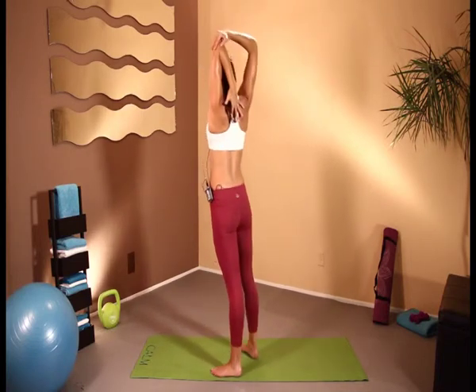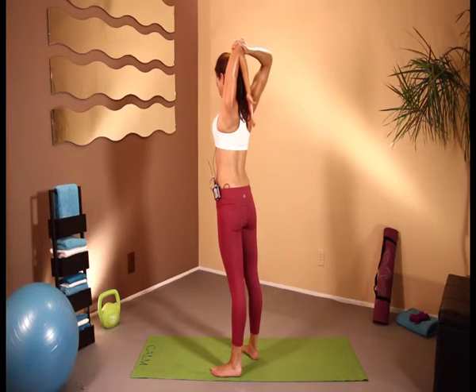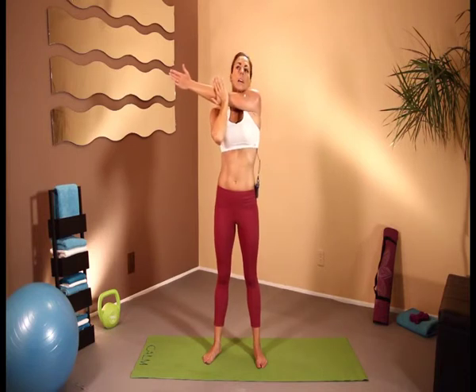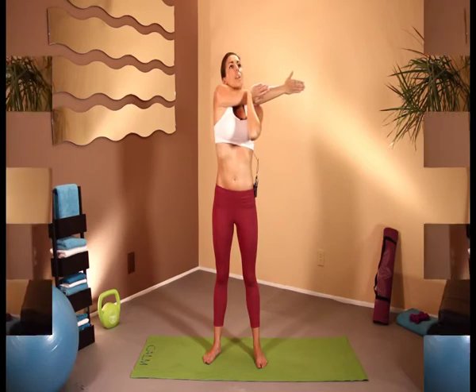And we'll do the same on the other side — at the elbow, bring the hand between the shoulder blades and just pull down. Then bring the arm across the chest, just a slight push at the elbow — a nice stretch across the chest. Remember to keep breathing. And the other way. We're going to rotate those arms one more time, bring it into our legs, really stretch it out. And that is your stretch for the day.